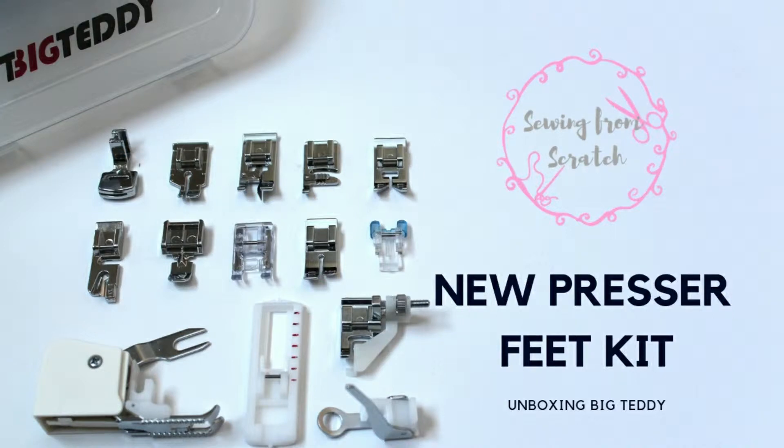Hey guys, welcome back. Today I'm going to be doing an unboxing of the Big Teddy 15-piece snap-on presser foot kit.